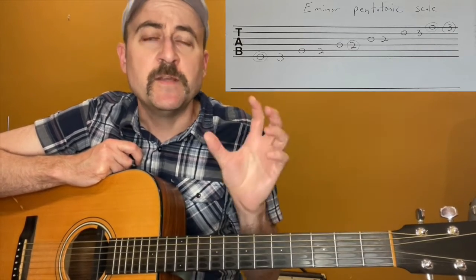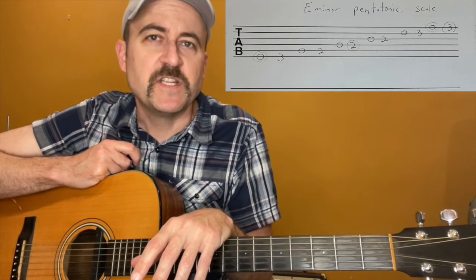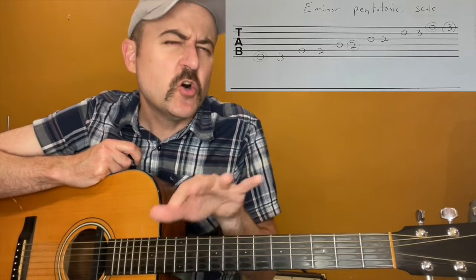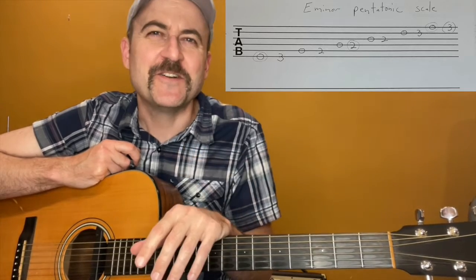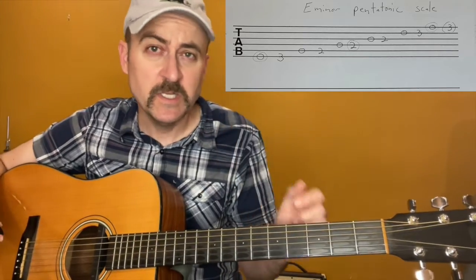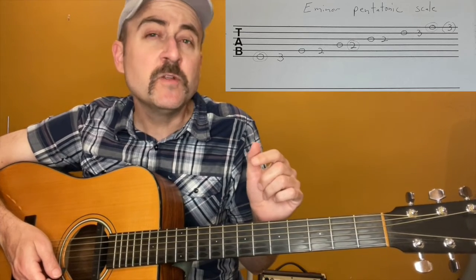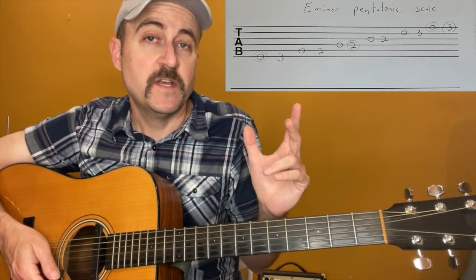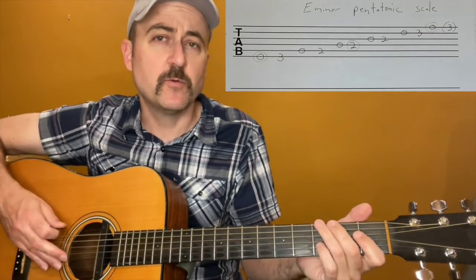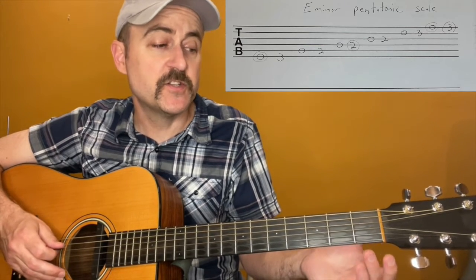There is the major and the minor pentatonic, but we're going to focus on the minor pentatonic for now. When you learn the minor pentatonic, you're almost learning the major too — but let's not get ahead of ourselves. The minor pentatonic is probably the best place to start. You might be thinking there are so many more notes than five that I just played — but I only played five different notes, and then went up into different octaves, higher versions of the same notes. The notes I played were E, G, A, B, D.